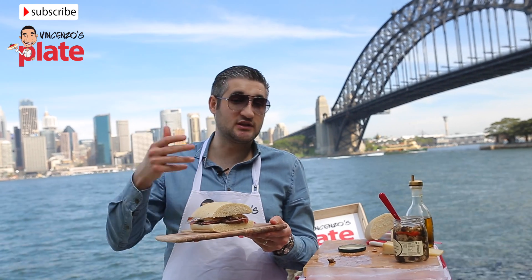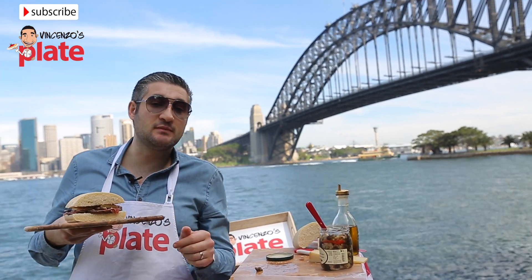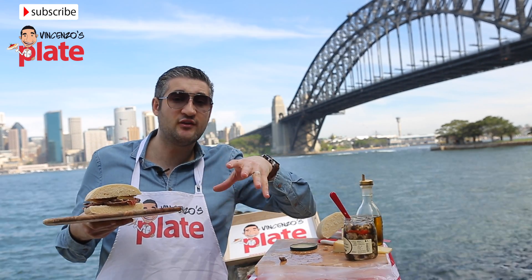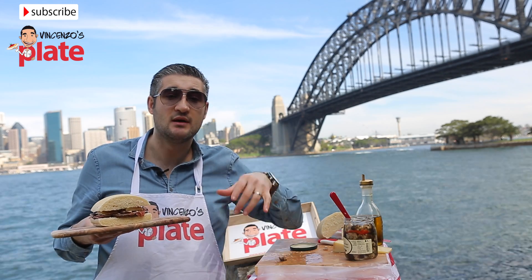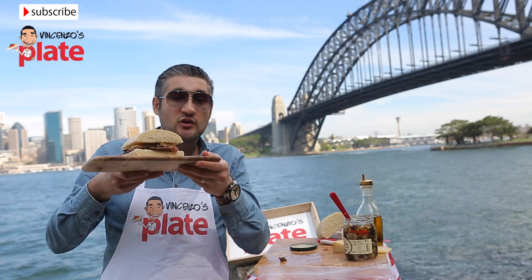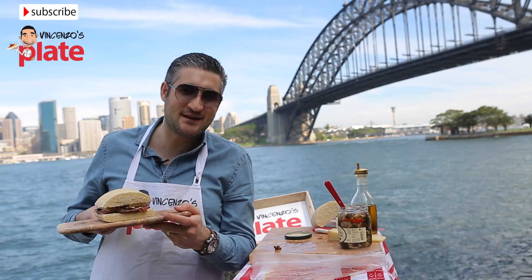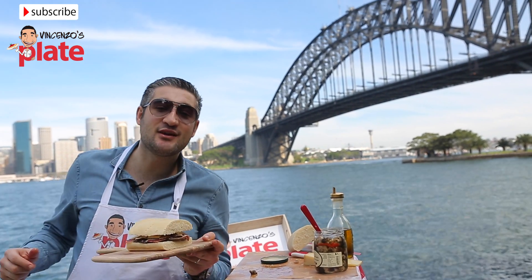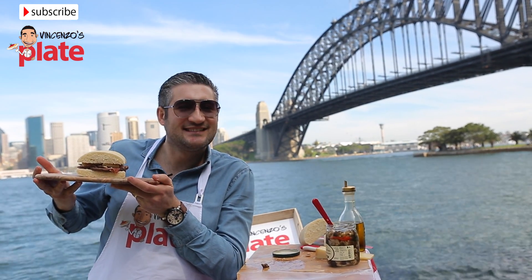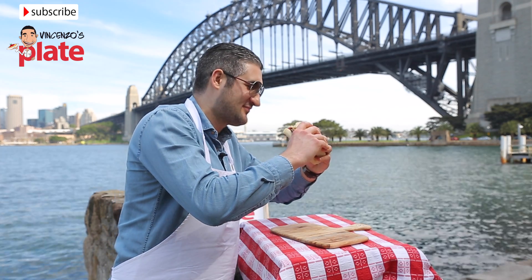It's up to you to toast it or not — I like to have it like this because it's fresh. Please let me know in the comments below if you live in Sydney and have a secret location where I can go and film. Let me know what recipe you'd like me to film for you. Thank you so much for watching — I'll see you in the next Vincenzo's Plate video recipe. And now from the Harbour Bridge — e ora si mangia, Vincenzo's Plate! For now guys, I'm gonna smash it — this is the perfect lunch!